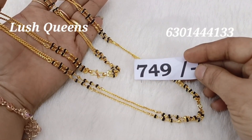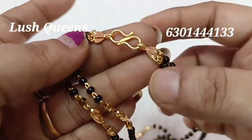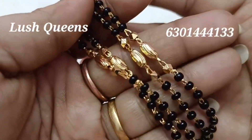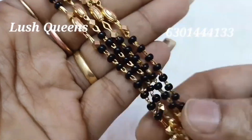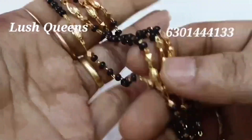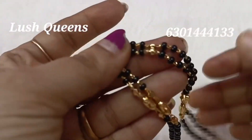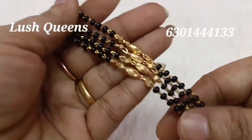There are beautiful black beads and gold beads in the middle. In the old model, there are gold beads in the middle as well. If you look at the old model, there are gold beads in the middle. There are two small beads attached to it.